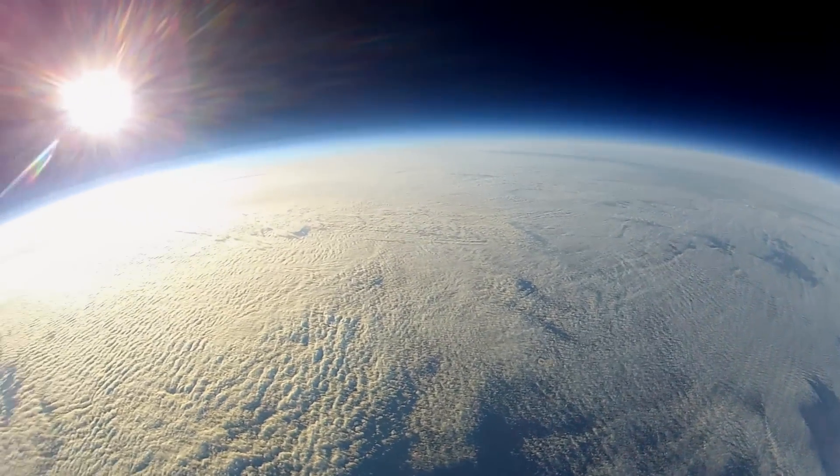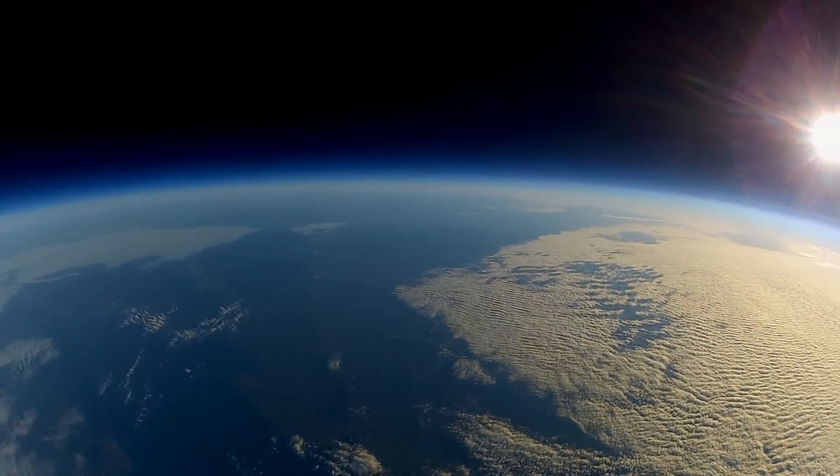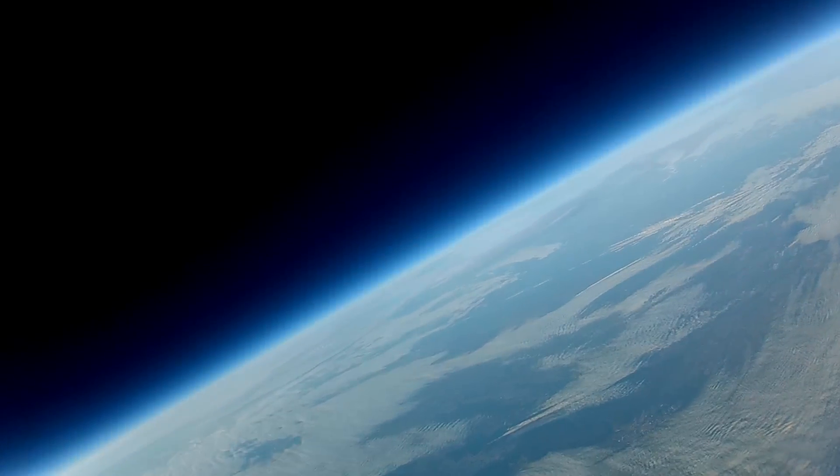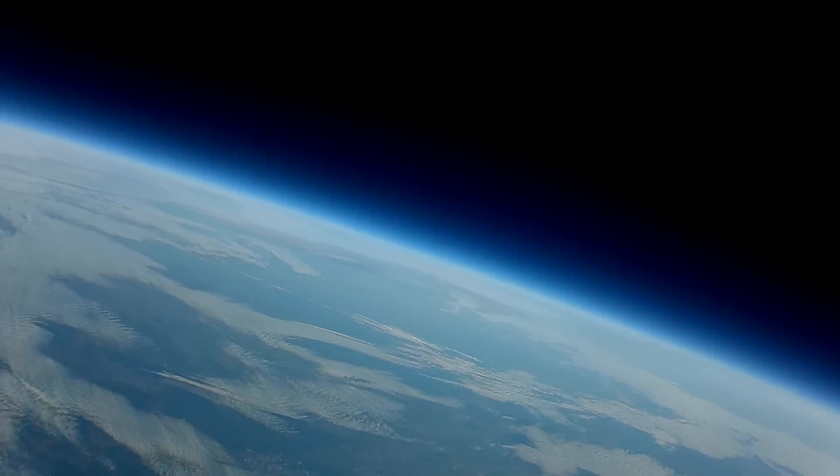The balloon has now reached 30,000 meters. While on the ground I'm having real trouble with the ground station. A cable has broken and I've lost all video contact with the plane. The balloon has been rising for 66 minutes and it can't be more than a couple of minutes away from bursting.